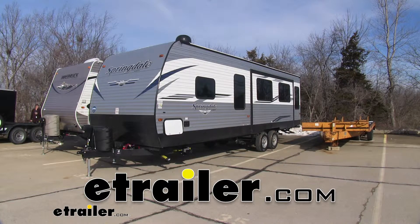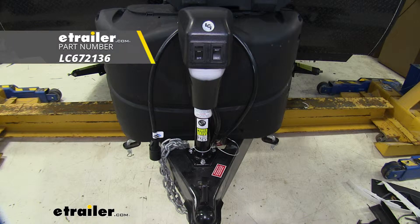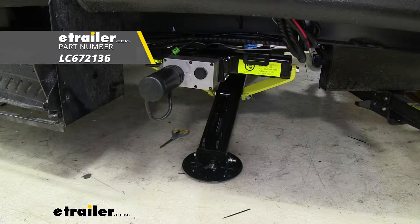Today on our 2019 Keystone Springdale Travel Trailer, we'll be installing Lippert Components Electric Ground Control TT Automatic 5-Point Travel Trailer Leveling System.